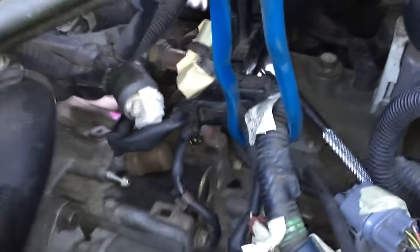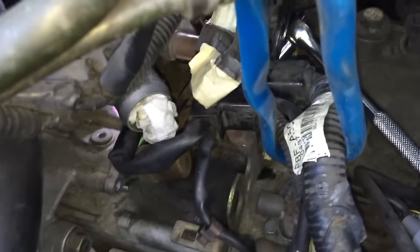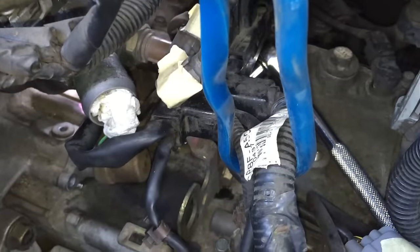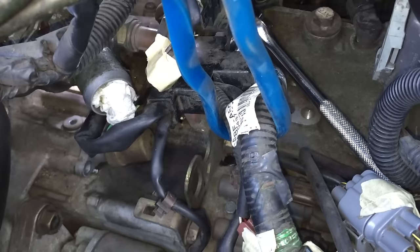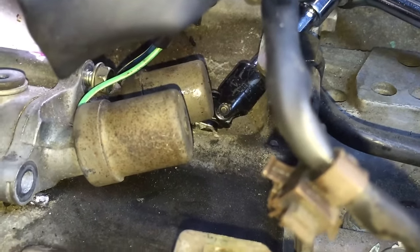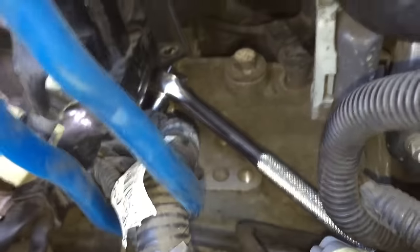The next step is to remove the lockup solenoid — there are three bolts that hold it. Here's one right here, and this bolt's already been removed. The second one is pretty easy as well. The third one is just about impossible. See the angle at which I've got this wrench — that's using an articulating joint trying to reach the third one. I had to use a short, like a three-inch extension. The longer extension wouldn't work.